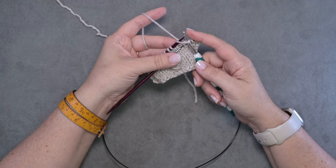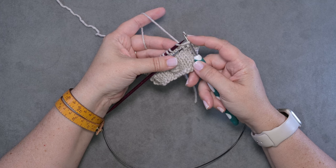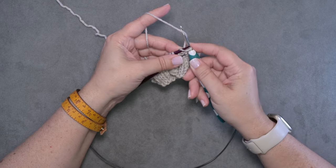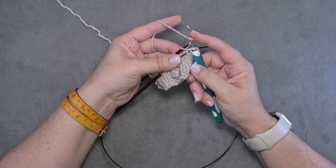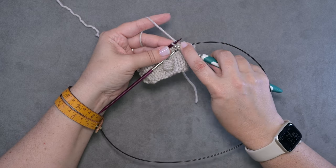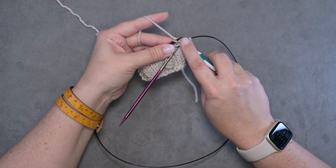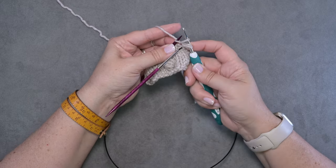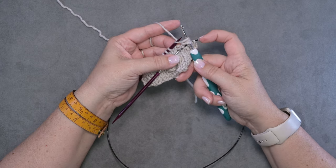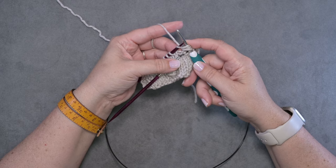We're going to secure this loop with our right index finger. Now we're going to do another yarn over by going under and behind — there's our yarn over — and I'm going to slide that onto my hook, then go back into that knit stitch again, go under and behind, and pull up another loop. Each time I do this I want to make sure it's about the same length as the one before it. So now I have three loops on my hook.